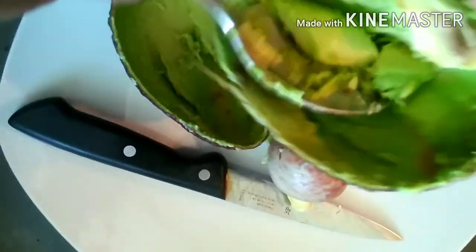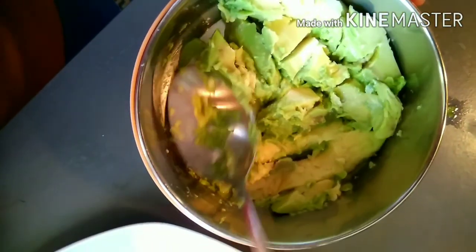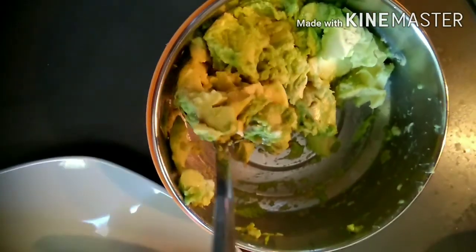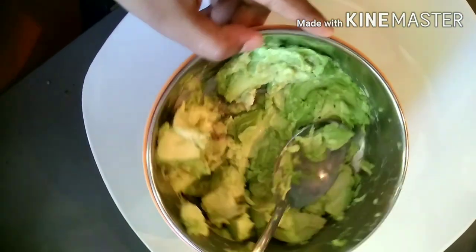You can just leave the part which is overly ripened. Now mash the avocado in a small bowl and season with salt and pepper, and if you like, you can also add lemon juice to the avocado paste.